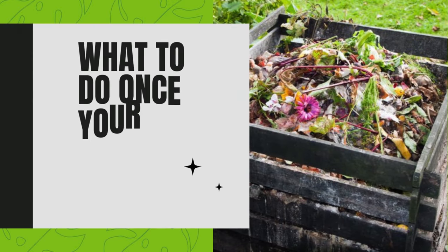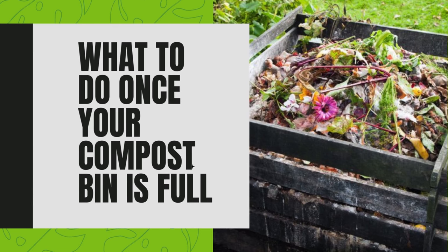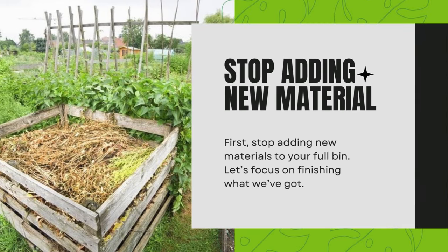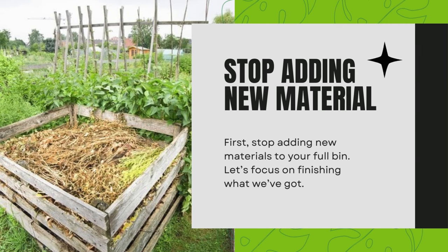What to do once your compost bin is full. First, stop adding new materials to your full bin. Let's focus on finishing what we've got.